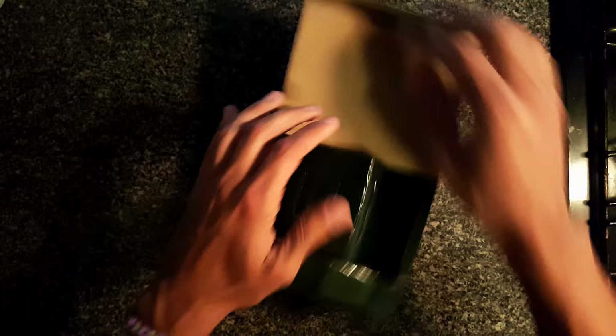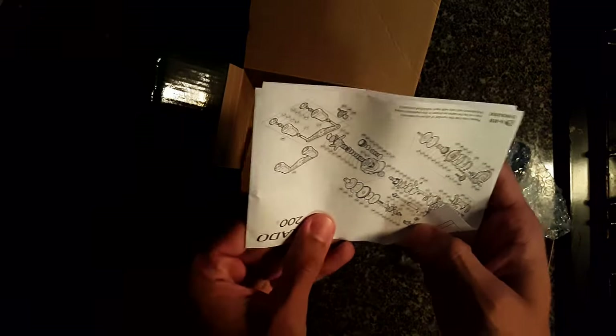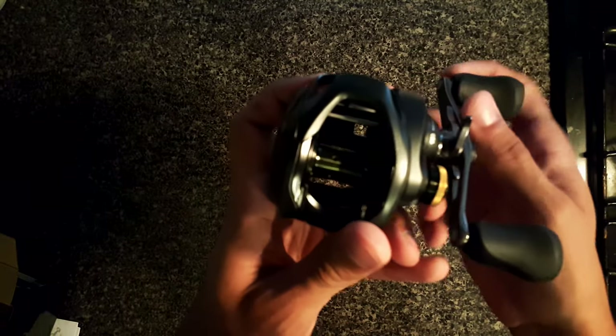With these Shimano reels you get the manual, which you'll probably never really use, and oil for all your gears, bearings, and everything else inside. I really haven't used the oil yet because I just haven't had any reels longer than five months, but let's get into it.